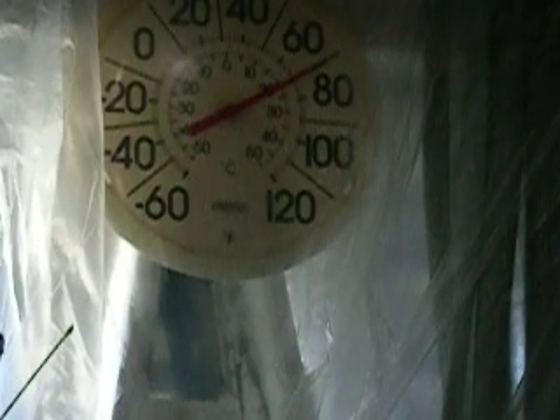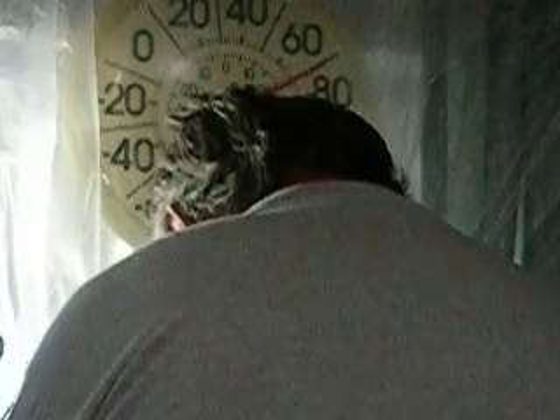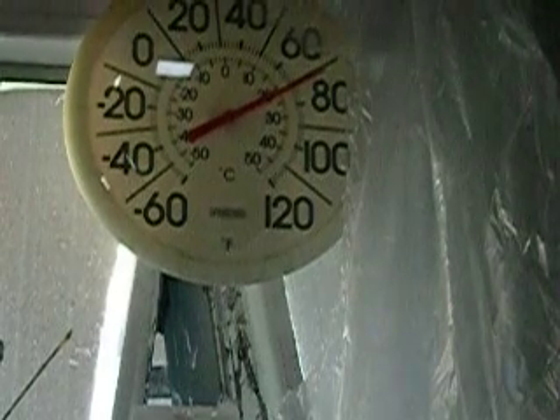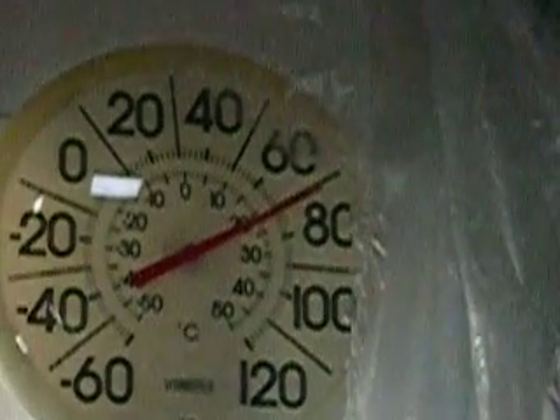Now I'm going to turn off the fan and remove the plastic. I'll zoom in again on the thermometer.